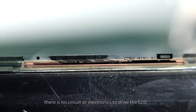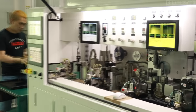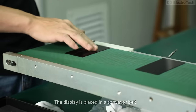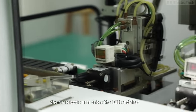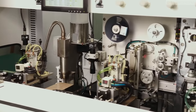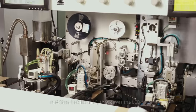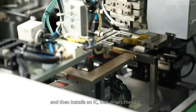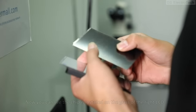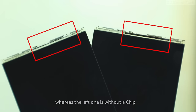There is no circuit or electronics to drive the LCD yet. At the next step, the display is placed on a conveyor belt. Then a robotic arm takes the LCD, first adds some ACF glue, and then installs an IC that drives the LCD. This process is known as COG, which stands for Chip on Glass. You can see the chip is installed on the glass of the right LCD, whereas the left one is without a chip.